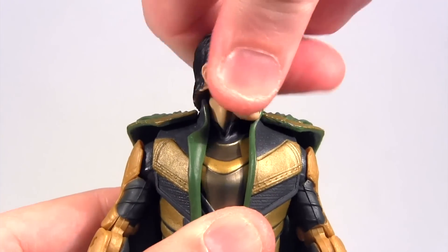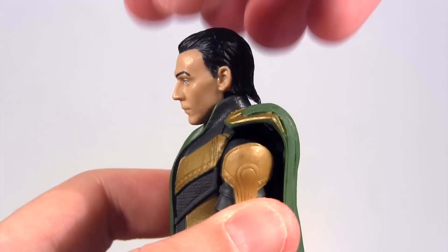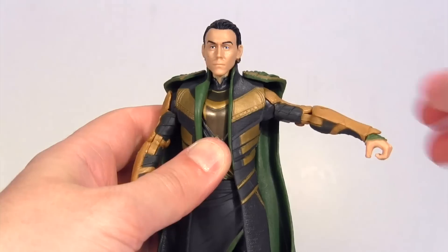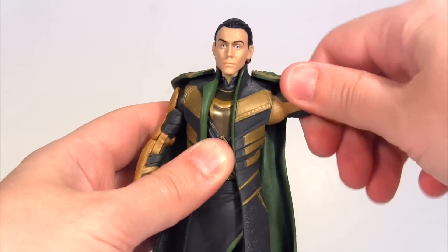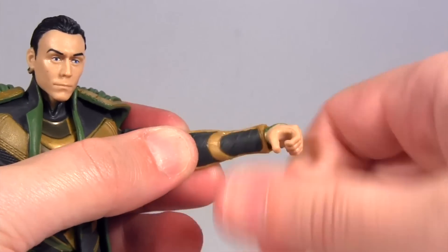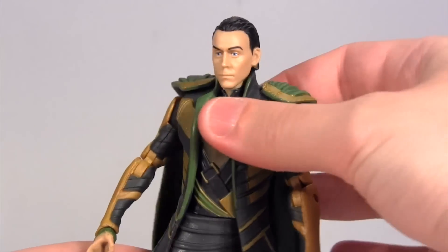Now looking at articulation: his head rotates side to side and there doesn't seem to be a neck hinge — I think it's just on a ball, but there is some slight up and down movement of the head on that ball. At the shoulder the arms rotate and they hinge up this far — I think the armour part there is inhibiting that. Then there is upper arm rotation, followed by a double jointed elbow. At the wrist the hands just rotate, there's no wrist hinge, and the rotation is actually inhibited by the way that armoured plate overlaps his wrist. His torso just has waist rotation.